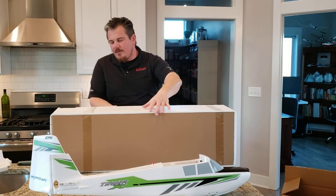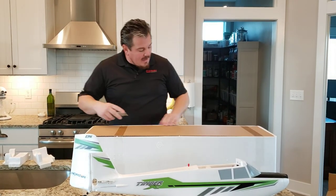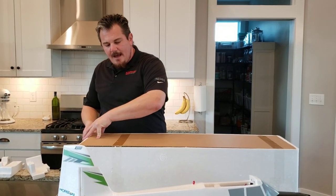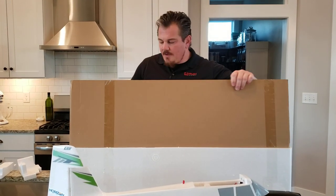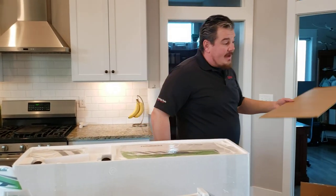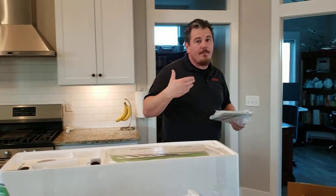Second thoughts — if you guys haven't been following the channel long, on Brian Phillips RC that's where we take a plane that's already built and radio set up and just take it up and fly it again. Sometimes it's the next day and we just don't publish it for a little bit, other times it's months later — just depends on what we're doing. We do that because we know our environment for reviewing is a little bit different than your environment for flying the planes just for fun.